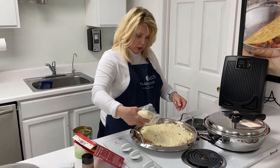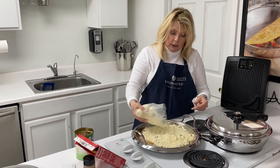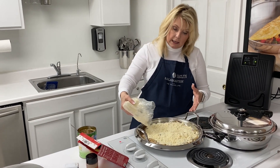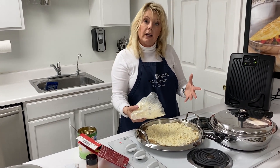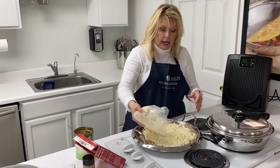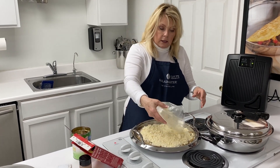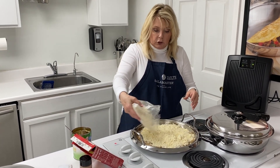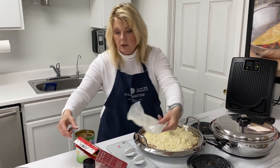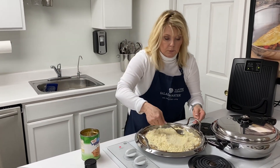Just even it out real good. Now if you want to get real creative, and some family members like peaches while others like apple or cherry, you could use one can of cherry on one side and one can of apple on the other side — it is beautiful and everybody gets what they want. It's a real simple, easy, versatile recipe. Just dump that on there and smooth it around.